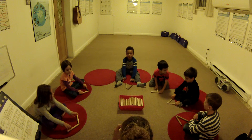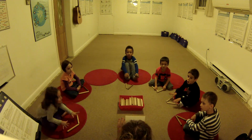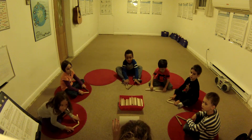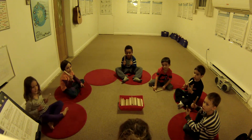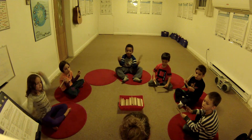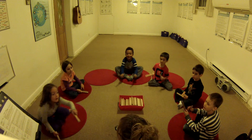I'm going to show you a new one. Ready position. Let's try this one. One, two, ready, play. Ta, shh, ta, shh. It's a pattern. It is a pattern, you're right.